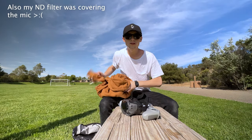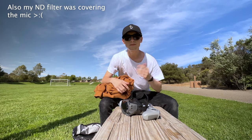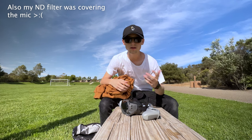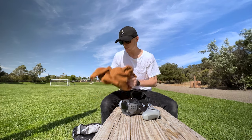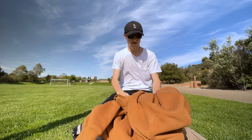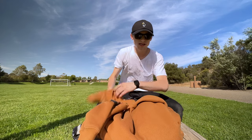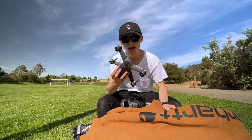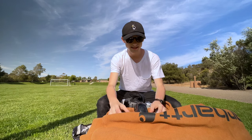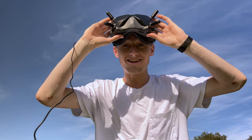Sorry for the windy audio — I didn't bring my microphone. My shock mount broke, so I'm waiting on a lavalier mic. For the time being I wrapped the camera inside a sweatshirt, because I spent a thousand dollars on this drone and I don't want to break it. Let's get this thing all set up and start with the first flight.